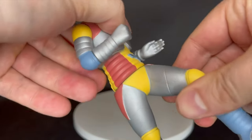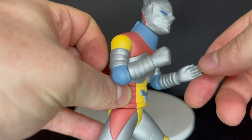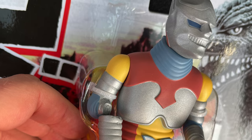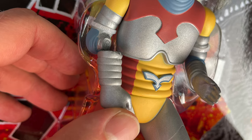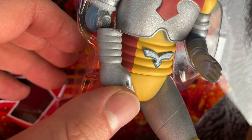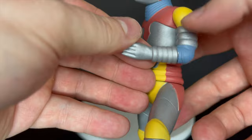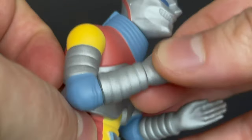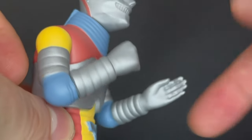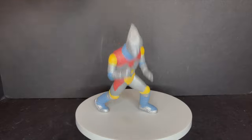One unfortunate thing I have to point out: when I got home, the arm on my Jet Jaguar had fallen off. I was under the impression it had articulation, but looking at the legs too, it's just assembly — the glue fell off, it didn't actually break. I did have to put some glue on it to fix it.